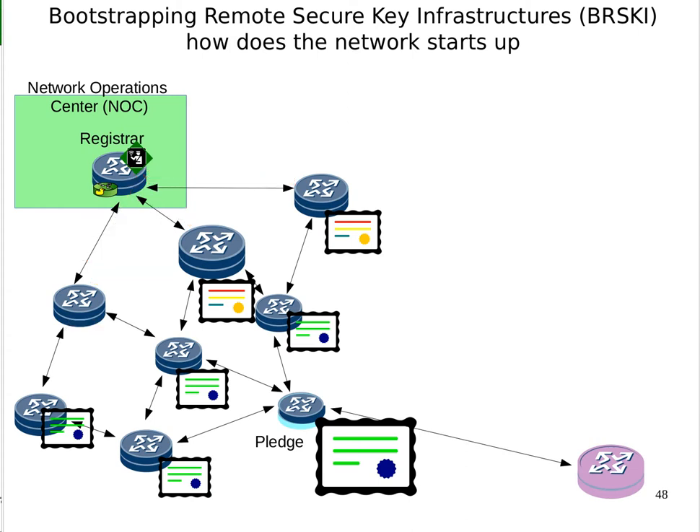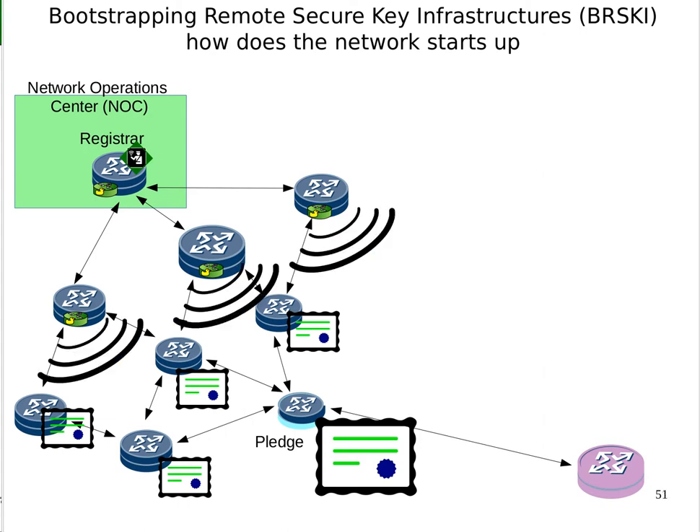What happens next? The routers that have enrolled each now run a join proxy. They announce: 'I'm a join proxy and I can connect you to the registrar.' They each say this to the next layer of routers. One of them connects. The red line indicates that the connection happens over an IPv6 link-layer connection — it's TLS from end to end. The green connection occurs over the ANIMA autonomic control plane, which is a secure VPN overlay. This router then gets enrolled and gets its LDevID.